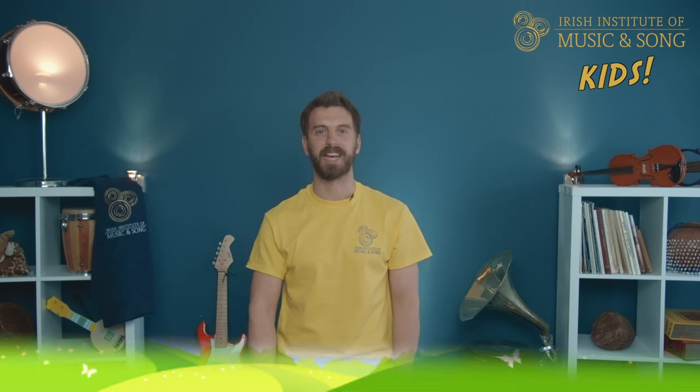Hello everyone, my name is Donal and I want to welcome you to the Children's Folk Song Series here at the Irish Institute of Music and Song. Today we're going to be singing about a milkmaid and an Irish cowboy. Picture the scene: we're in the countryside, it's springtime, rolling green hills as far as the eye can see. It's time for the cattle to be taken out to pasture.